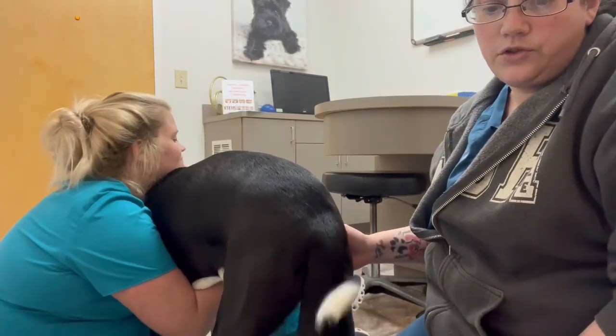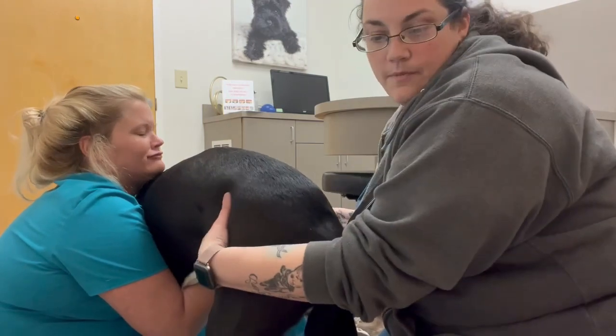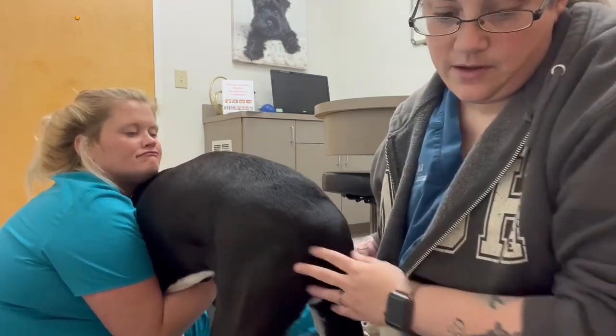This is actually Diluclaine and we are going to do an enema on a small animal. First we're going to palpate, make sure there's no abdominal pain. He's just really tense.